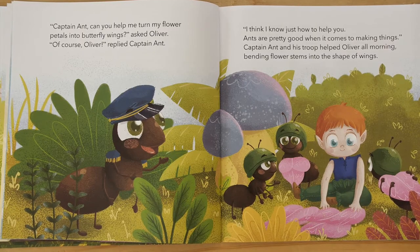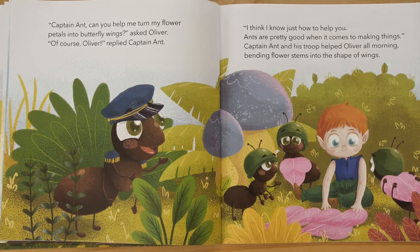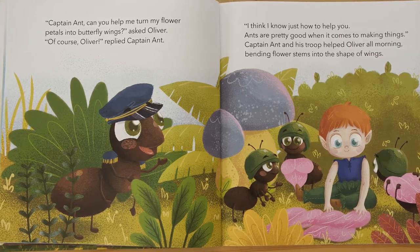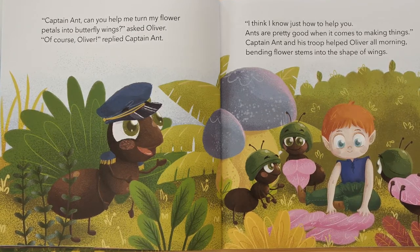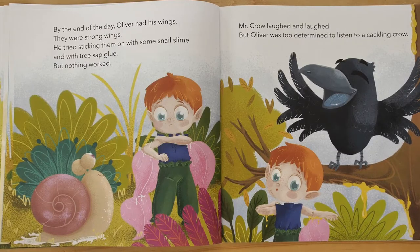"Captain Ant, can you help me turn my flower petals into butterfly wings?" asked Oliver. "Of course, Oliver," replied Captain Ant. "I think I know just how to help you. Ants are pretty good when it comes to making things." Captain Ant and his troop helped Oliver all morning, bending flower stems into the shape of wings. By the end of the day, Oliver had his wings.